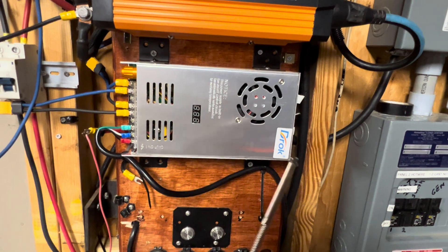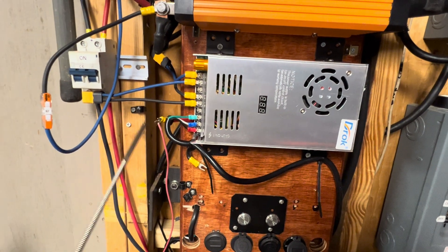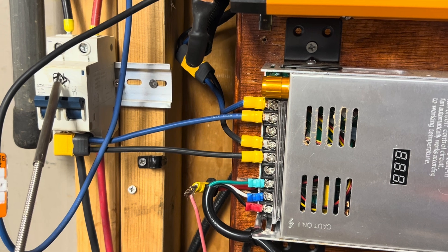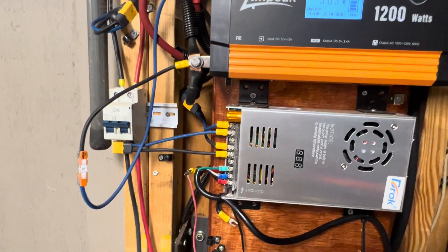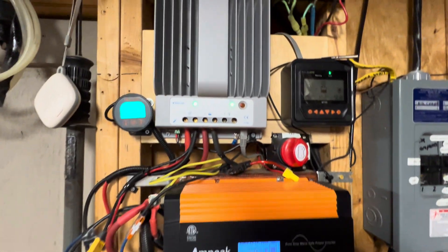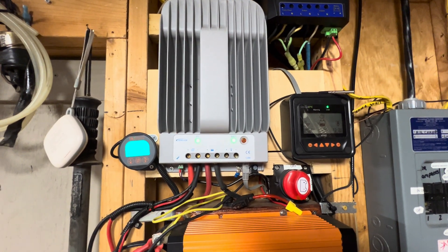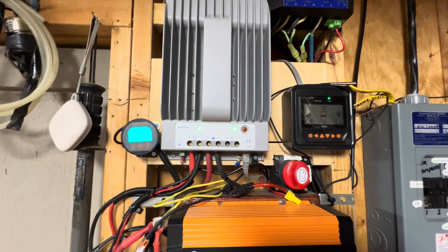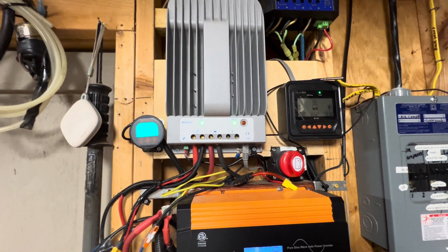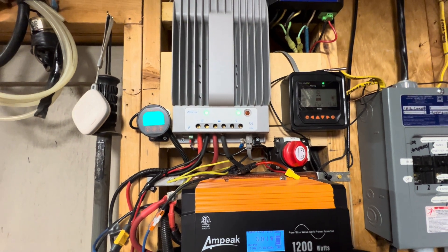Right below here is another charger I put in the system. I very seldom use it because the sun usually keeps the solar panels charged up. To the left of here is the switch to turn the solar panels on and off. Right now the solar panels are on. I'm gonna switch it off — you can see the light blinking, which lets you know the sun is charging the batteries. When I turn it off, it goes to a steady blink, letting you know no more PV is coming in from the solar panels.